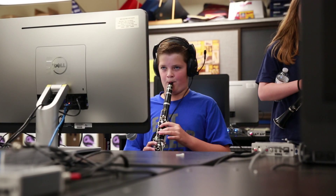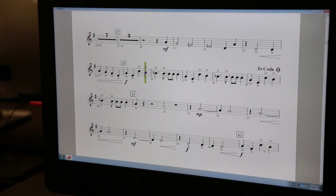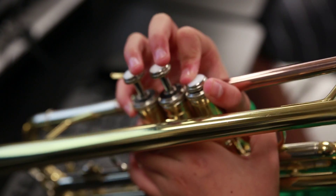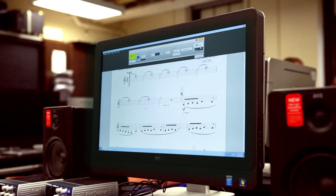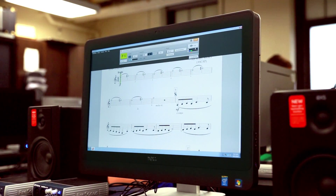Prior to the GEC we would have all the students in a lesson and I'd be conducting, teaching all of them at once — sometimes up to 15 to 20 students. With the GEC the students can actually go at their own pace and I can help them individually because they're in their own student workstations and they're hearing very little of each other playing.